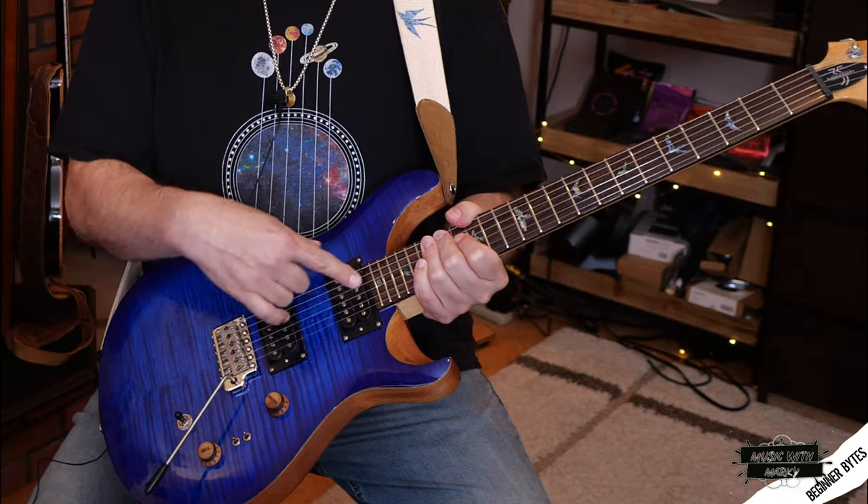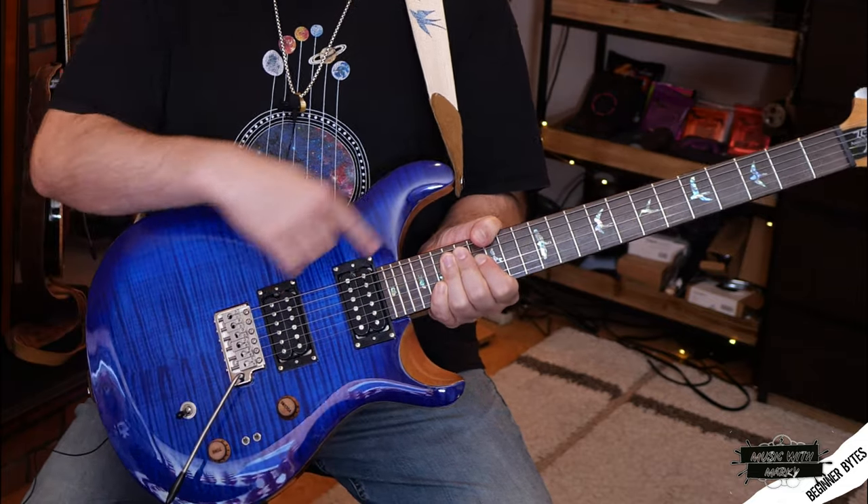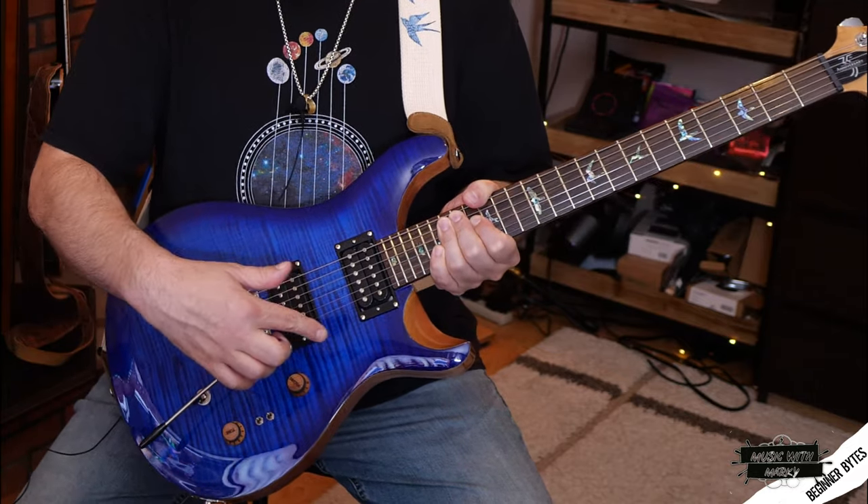I've got two humbuckers that are splittable on this guitar, and then a switch that lets me choose between the pickups, plus these two switches that toggle between single and double coil.